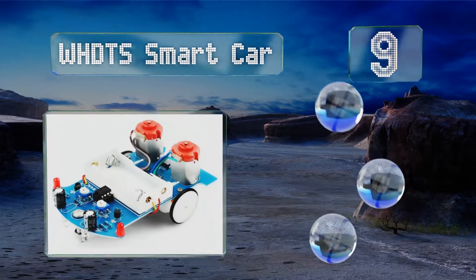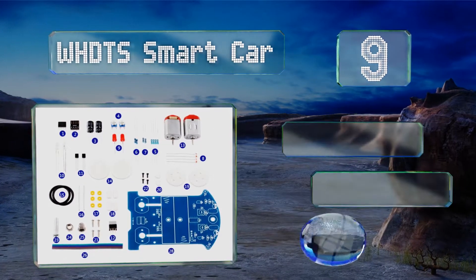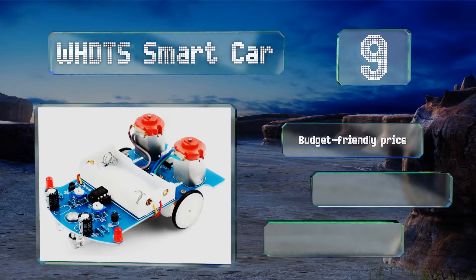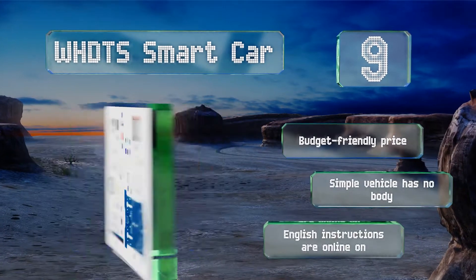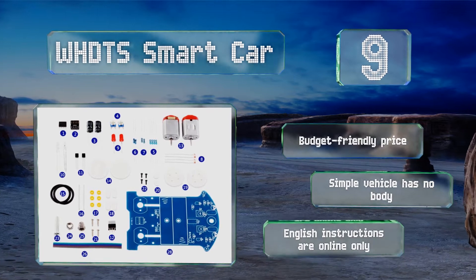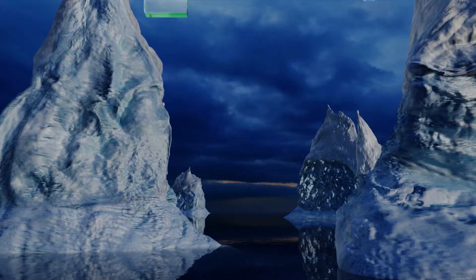At number nine, the WHDTS Smart Car can be an engaging project for a teen if you already own a soldering iron. Once built, there's more fun in store as the completed car can follow a dark track that you design with simple black electrical tape. It comes in at a budget-friendly price.